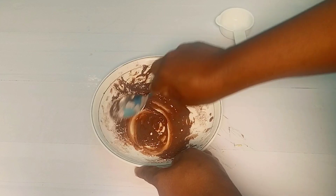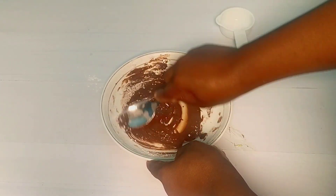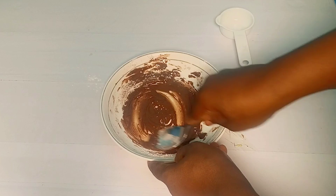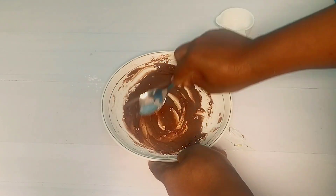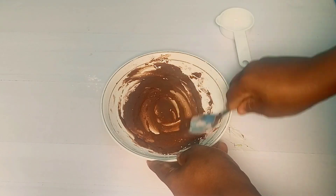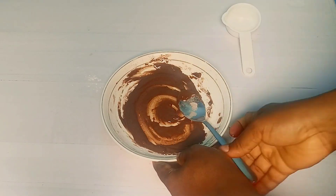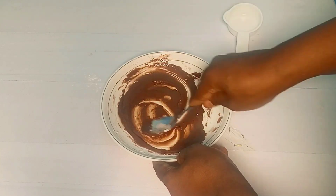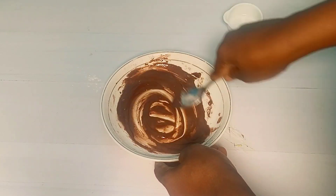Start with a bit of water, then mix, mix, and mix. This drip can be used on any kind of cake and with any frosting — buttercream, white buttercream, American buttercream, whipped cream, any frosting at all, even fondant.